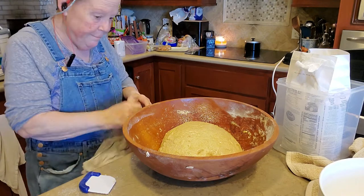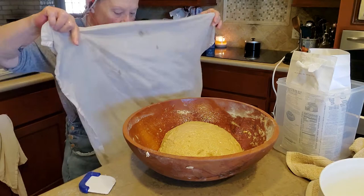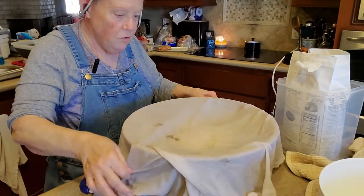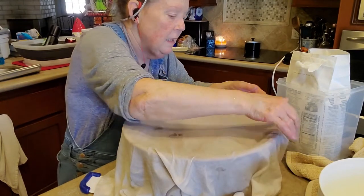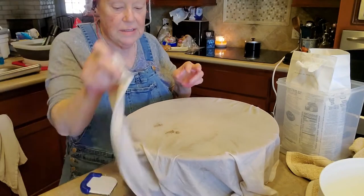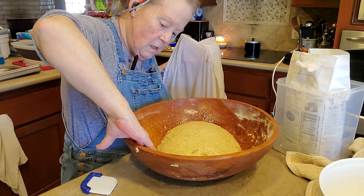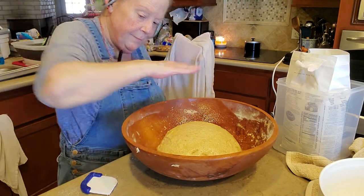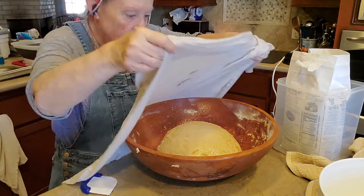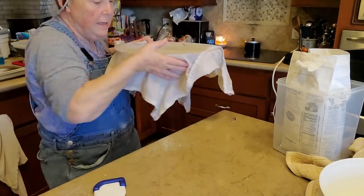Here's my nasty-stained but clean dish towel draped over my bread. You're supposed to let it rise until it doubles in size, so we're going to take an eyeball of where it is in the bowl. When it's twice that big, we'll know it's time to knock it down and shape the loaves.